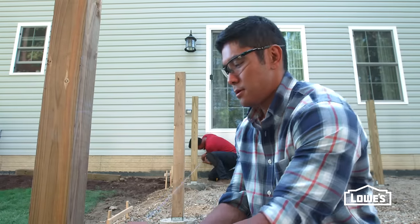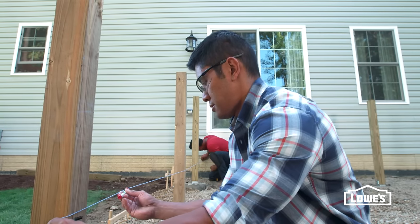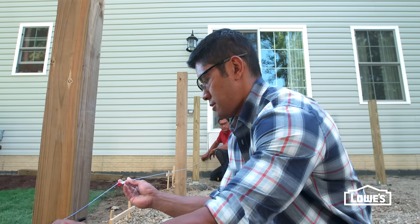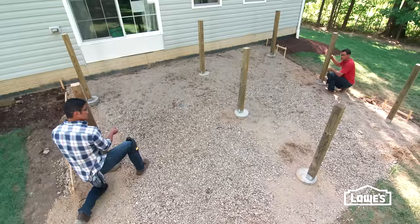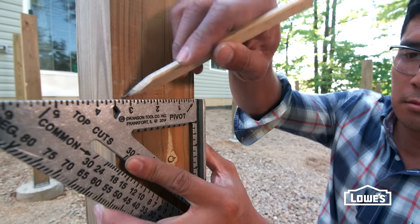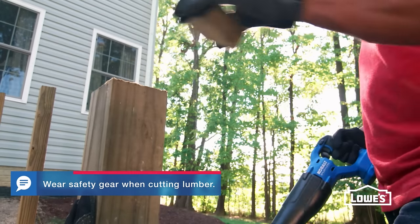When the posts are in place, mark the tops by holding a chalk line on the height mark you made on the house. Extend it along the posts, level it, and snap the line. Use this line to mark the height on the rest of the posts with a level line. Then cut them with a reciprocating or circular saw.